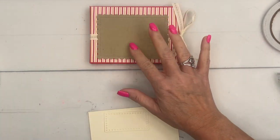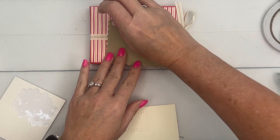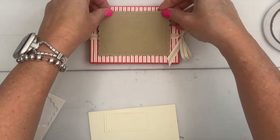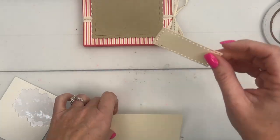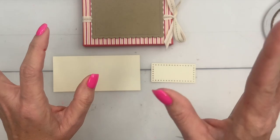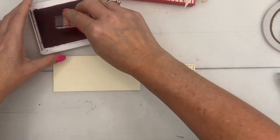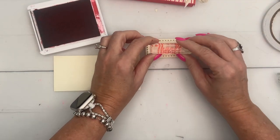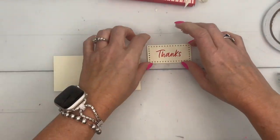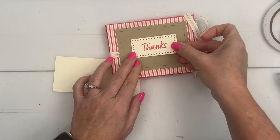Now take your ribbon — I'm using an online-exclusive ribbon in Very Vanilla and Pecan Pie. I've cut out a scalloped rectangle from the Contour Scallop dies. We're going to sandwich the ribbon in and put dimensionals in the four corners. I've also cut out a smaller rectangle from Very Vanilla using the new Everyday Details dies. I'm going to stamp 'Thanks' on it in Sweet Sorbet. For my daughter, I might find a sentiment that says 'You Got This' or 'Good Luck.'